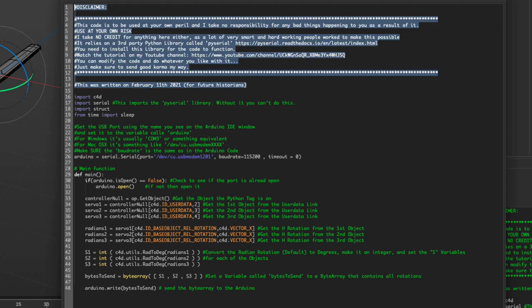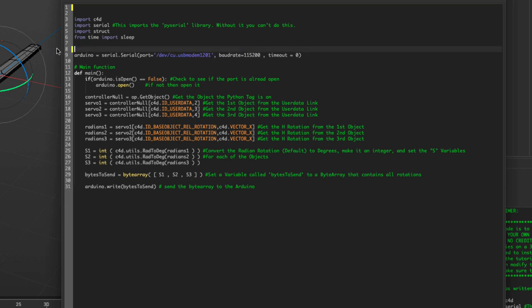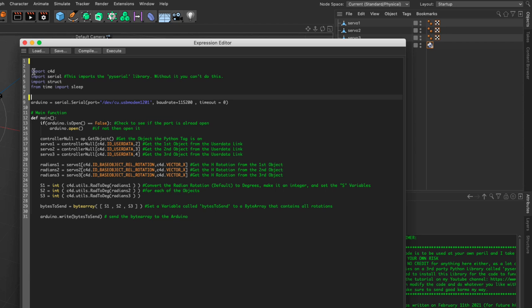As is usual in Python, we import various libraries — the standard cinema4d ones, import serial which is the important one for our new library, and a time library I left in for convenience. The first line sets a variable called 'arduino' — you can name it anything. It uses the serial library to tell this variable which port we're talking to, where the connection is occurring, and where data will be sent.